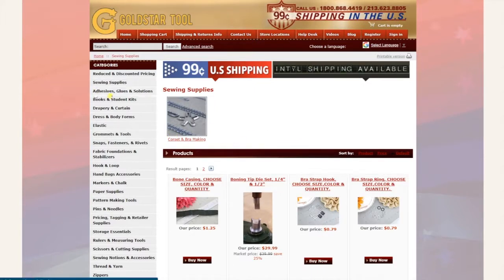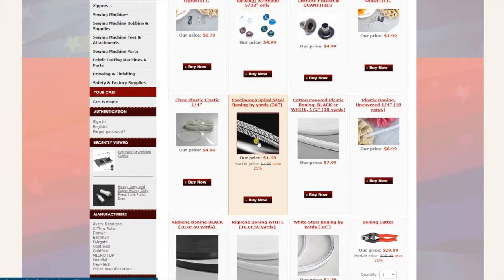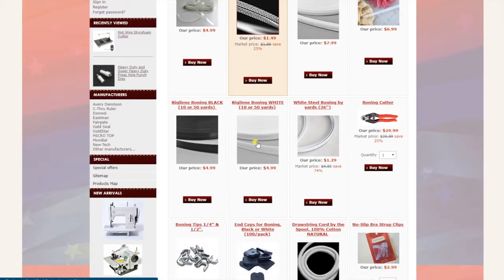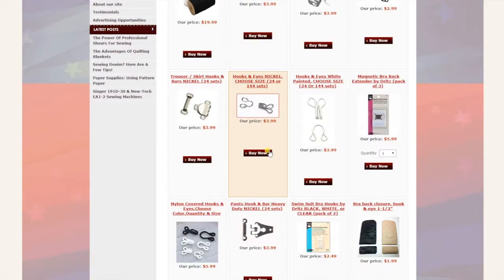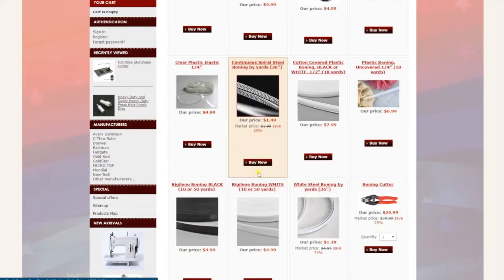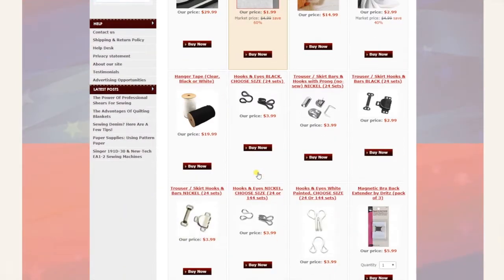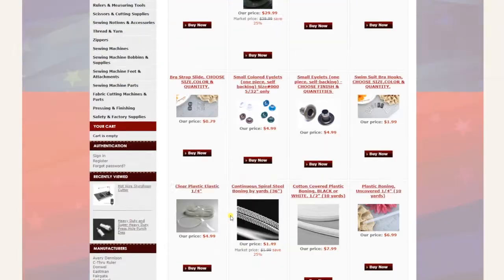Some categories like sewing supplies have subcategories. One subcategory is corset and bra making — all the tools, supplies, boning, end cap, and whatever you need for corset and bra making are right here. When you go back you go to the main category, which is sewing supplies. Sky is the limit — pretty much everything you need for sewing you can find in there.